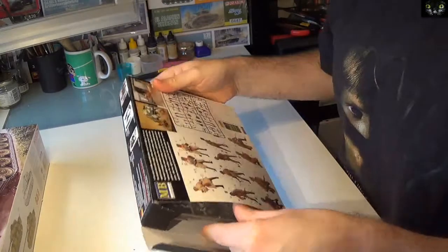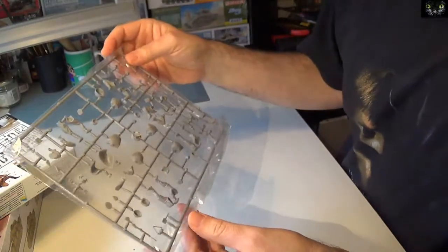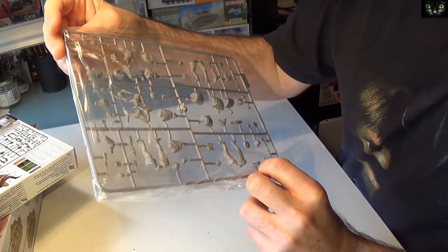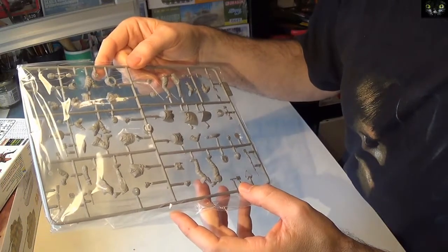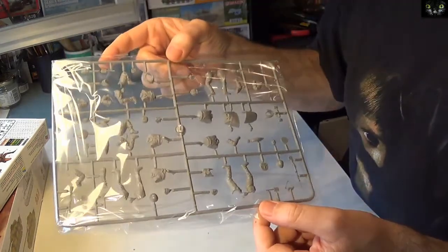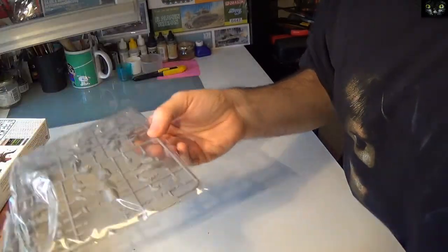Next I want to show you the MB box — it's quite simple with five characters: four guys posing and a photographer. Where's the camera? Oh yeah, okay. They look cool — I really like Masterbox figures. Just a few seams that can be easily dealt with, but it's a cool set, up to their usual standard.